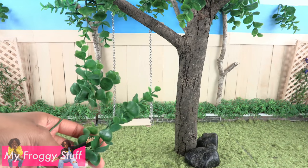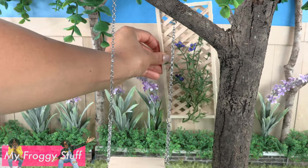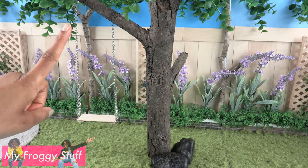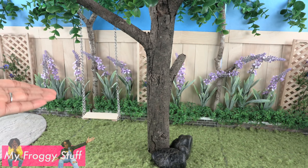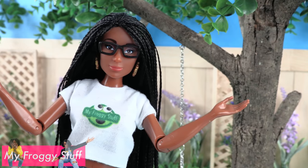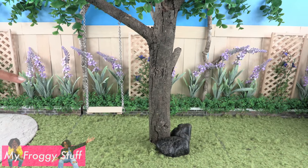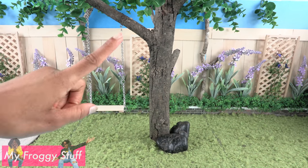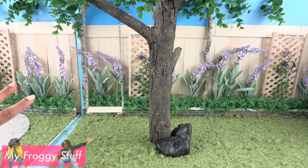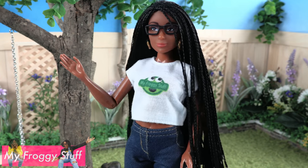I use leftover greenery and add flowers to the flower bed along with the lattice we made in our doll backyard video. The greenery really helps to hide the imperfections and completes our Barbie Dream House Adventures inspired tree swing. It's not an exact match, but that is the joy of crafting — you can make things to fit your style. Our backyard is now 42 inches long, and since everything is divided into different pieces, we can easily store them on a bookshelf and expand the yard even larger.